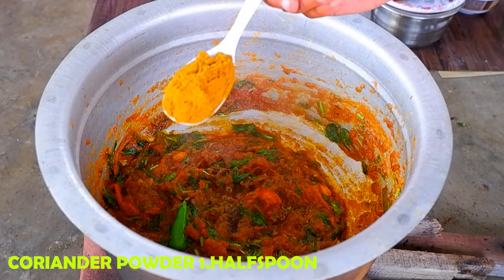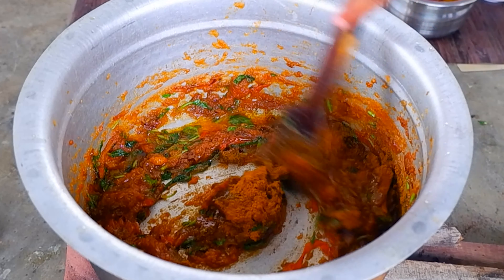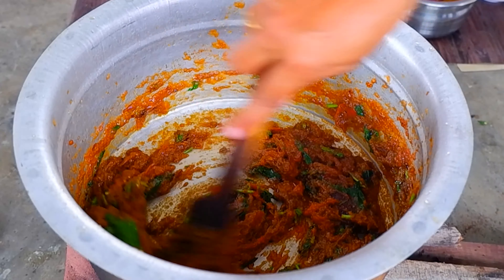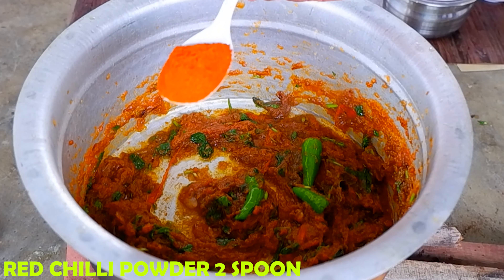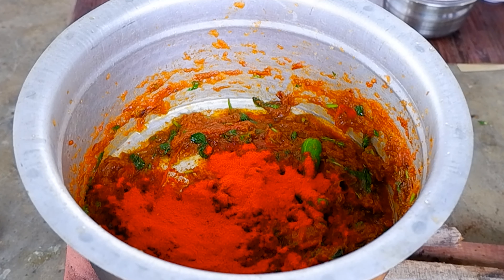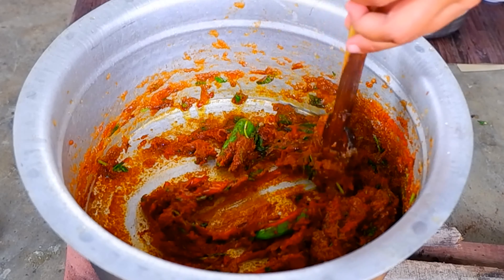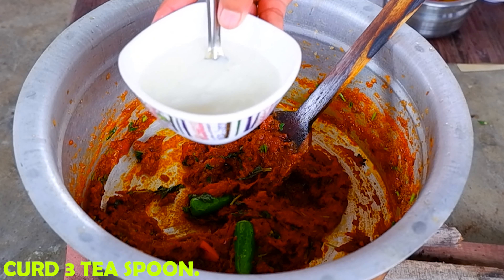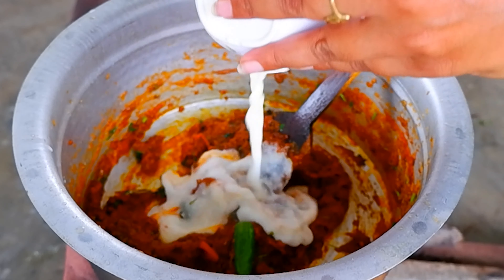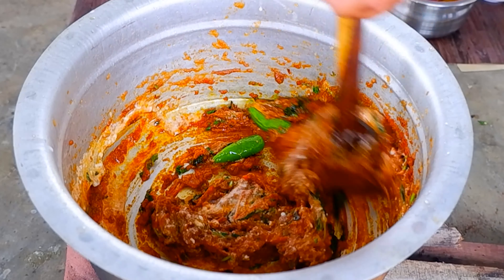Let's add 1 spoon and then add 2 spoons. Now keep 3 spoons of rice and add the rice. Let's cook 3 spoons of rice. Now let's put the rice in.